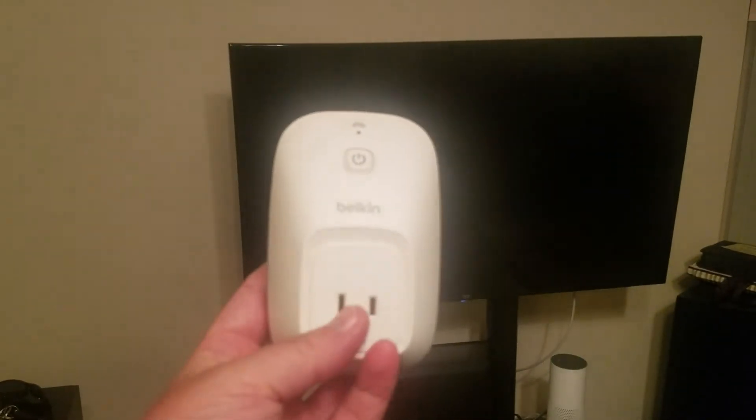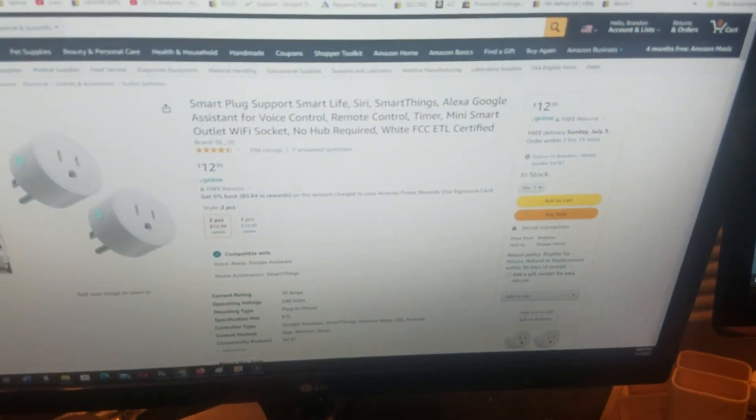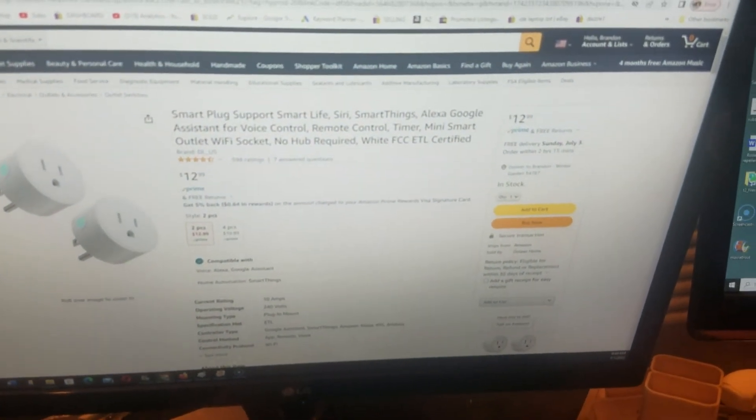So here's the solution. With the power down, you want to use a separate outlet for your TV and plug in what's called a smart plug. You can get them pretty much anywhere — this is an example, this is a Belkin. There's also one on Amazon called a smart plug and they're only about six bucks each, or twelve bucks for two. I'll put a link in the description.